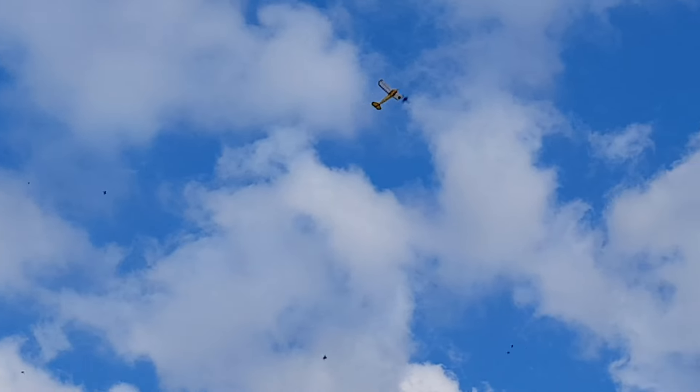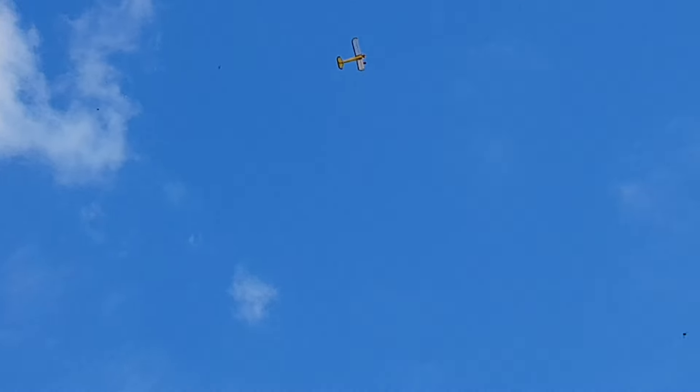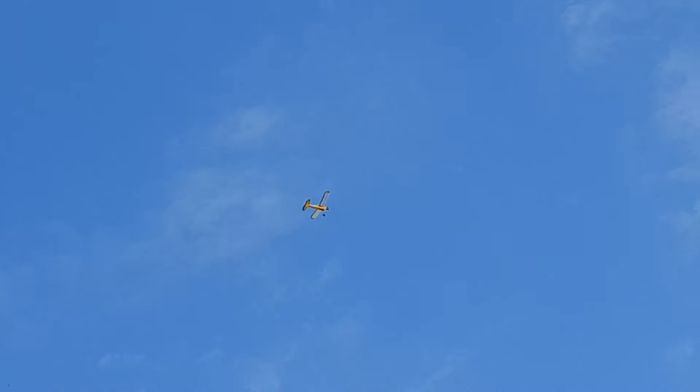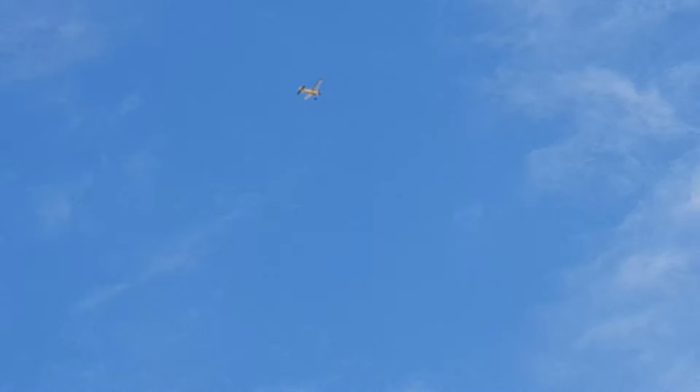It does dutch roll horribly, it's just wobbling about all over the place. I've already tried increasing the area of the fin. I'm sure it helped somewhat.